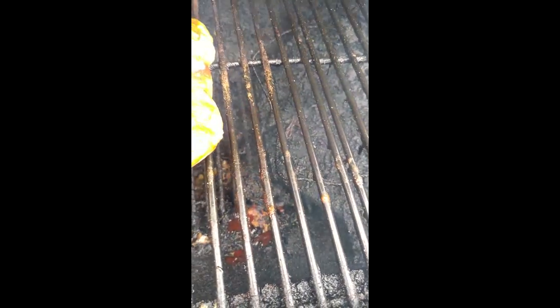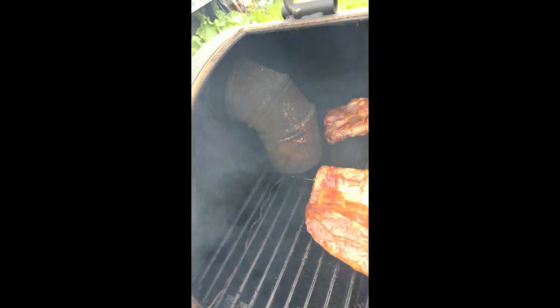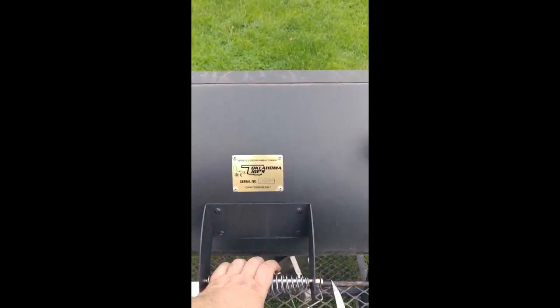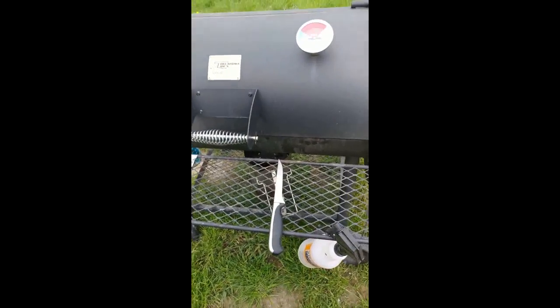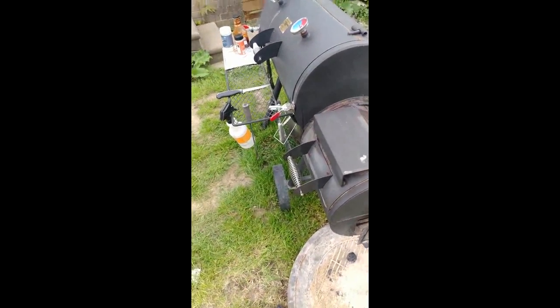You can see I've got some mods going on inside here — it's a little dirty, I did a lot of smoking in the last two weeks. The grate snaps with the stuff below it. Yeah, this is the Oklahoma Joe's smoker, so we're gonna see what happens.